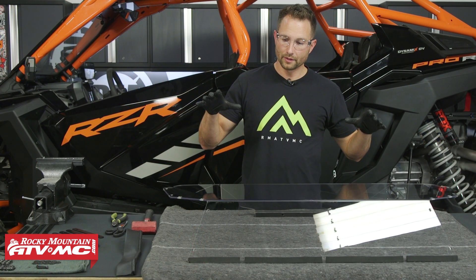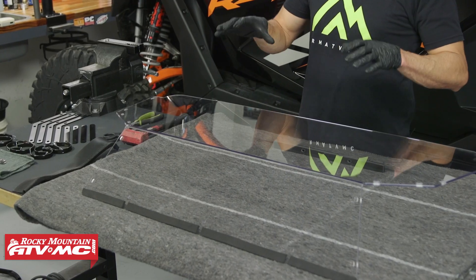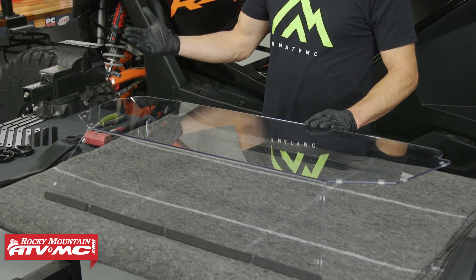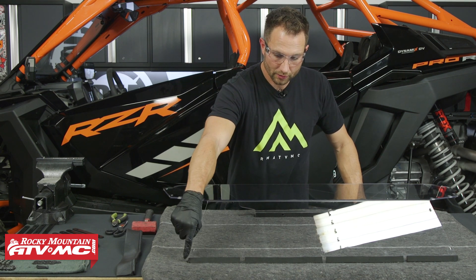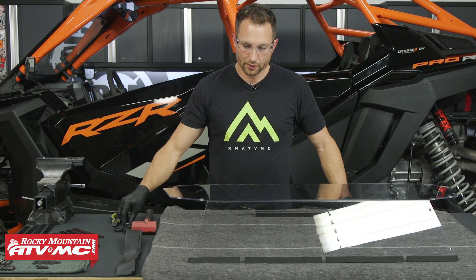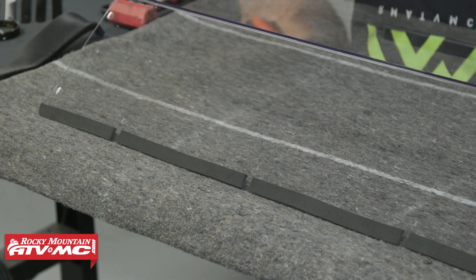To start out, we have a blanket on our workbench. We're setting the rear window on that so it doesn't get scratched up. With this, you want to start out by removing the protective film from both sides. We've already done that, and we've also applied our foam tape to the top edge — that's going to be the 33-inch piece. Use your scissors to trim it in between the mounting locations so you can fit a clamp right there.